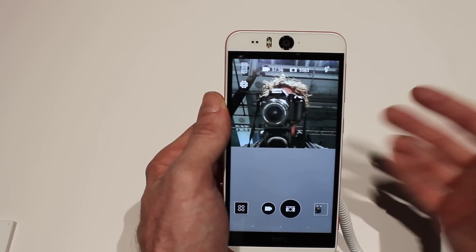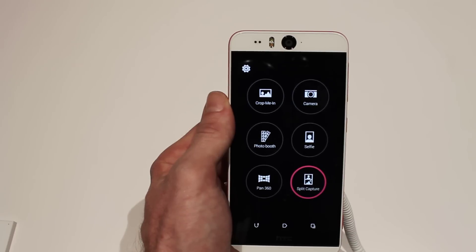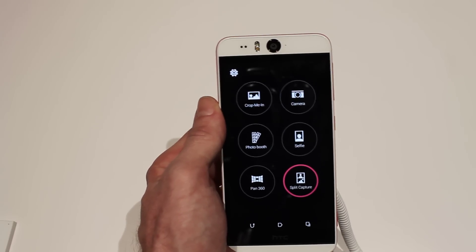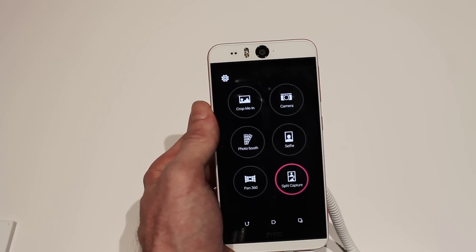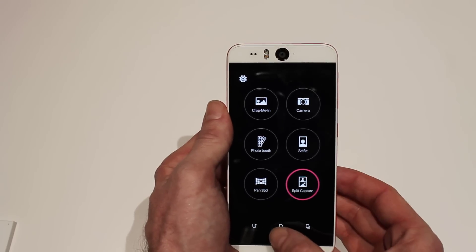You can record simultaneously on the front and back camera at the same time. There's Zoe Mode 1.0, which is coming to the Play Store today. Other great features of the Eye Experience include face tracking, screen sharing, split capture, face fusion, live makeup, auto selfie, and voice selfie, as well as photo booth and cropping in.